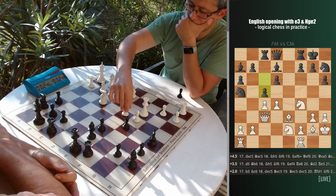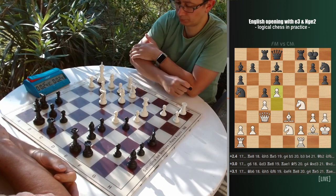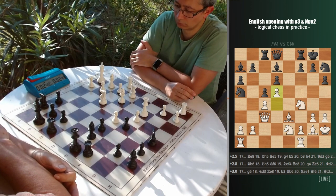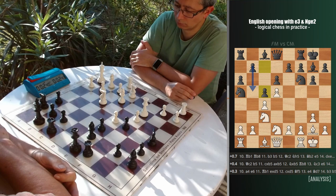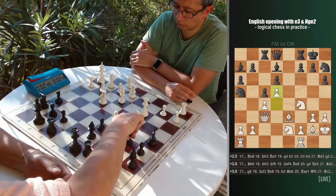Now instead of taking on c5 and conquering the d5 square, I went for d5, which looked like the safest option, thinking of how bad black's dark square bishop is and the knight on a5 unable to get back into the game. It's reasonable, but maybe not the best option. It actually resembles the Fianchetto variation of the King's Indian Defense, when black puts their knight on a5 and then goes for b5, claiming an advantage on the queenside. Here, however, thanks to the two bad pieces on a7 and a5, white is clearly better.